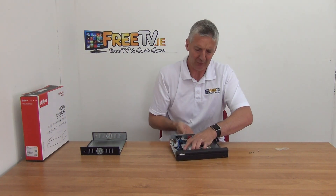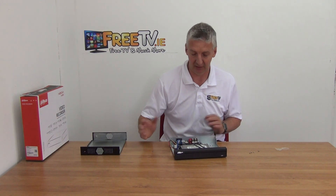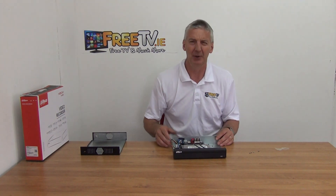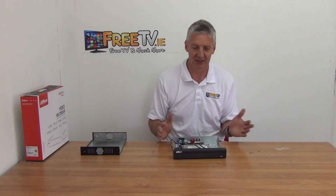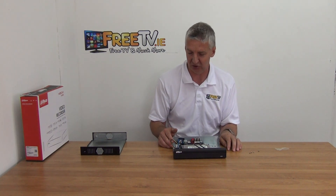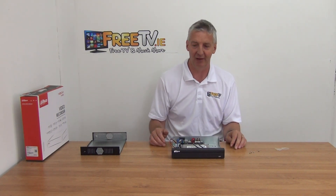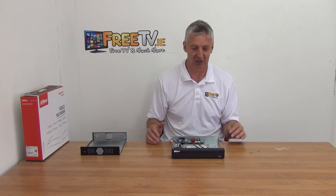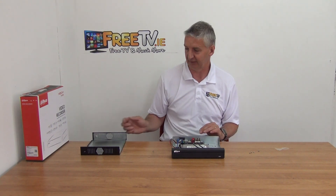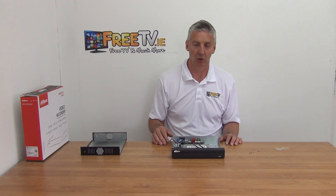I'll have another video showing how to format the hard drive and check it from within the interface menu. But that's basically the same procedure right across — it's a very straightforward process for adding a hard drive. You can also go through freetv.ie and choose the option of having the hard drive included, as we're effectively fitting them for free. So that's it — an overview of how to fit a hard drive into your Dahua NVR or DVR.